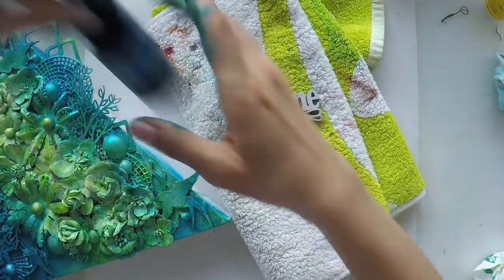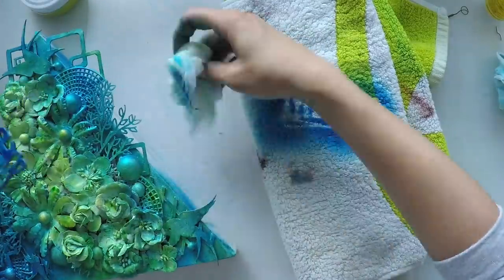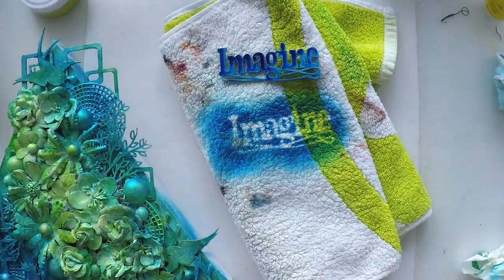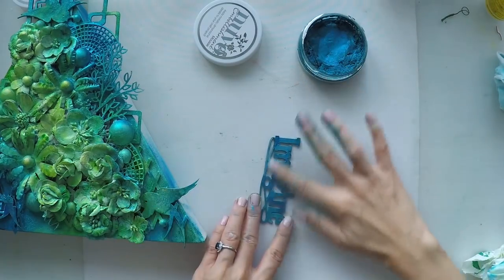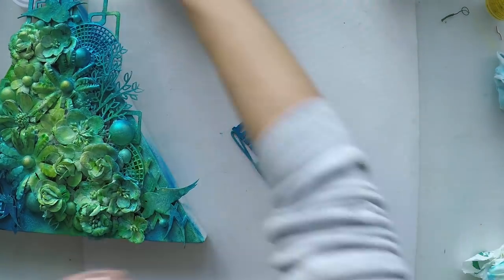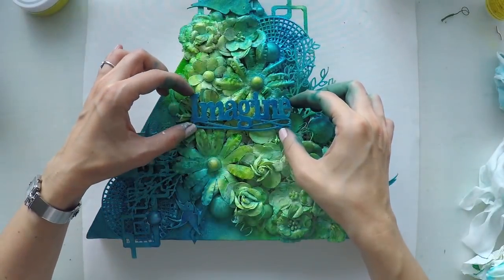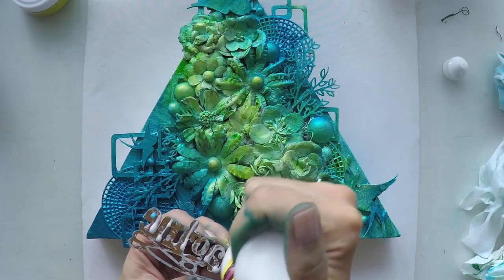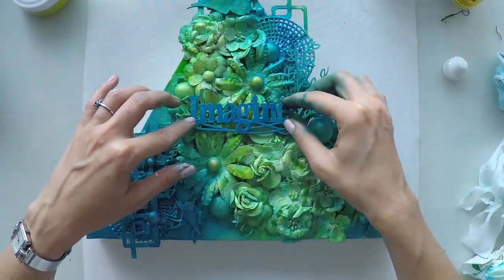Now I found this 'Imagine' chipboard in my stash — I think I bought it from the US, either Hobby Lobby or Michaels. I'm spraying it with the same blue color I used on my canvas, then going over it with my turquoise wax. I'm going to place it on the lightest parts where there is lime green because I want it to stand out, but it will still be cohesive as a whole because I used the same colors as on the edges.